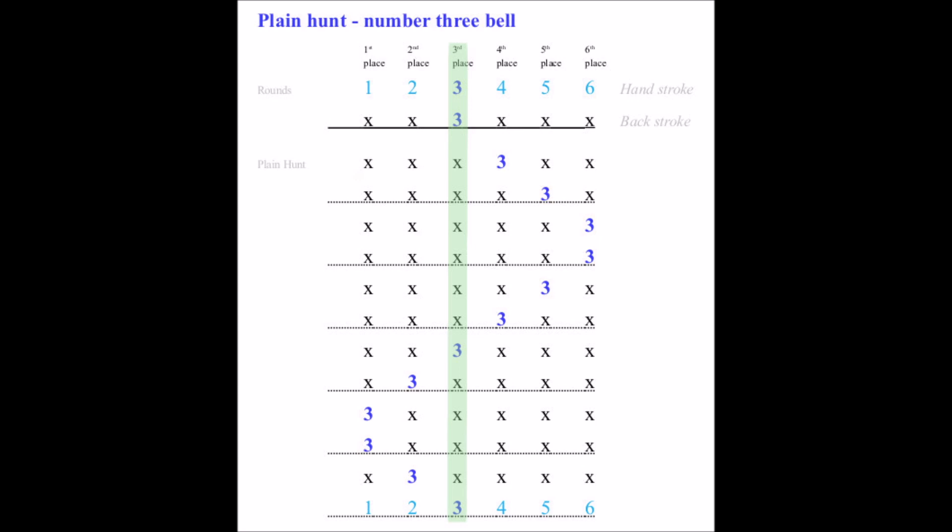In the following section, count with me. While you count, watch what the bell is doing, and remember the handstroke gap, which is that extra one-beat gap after every two changes.